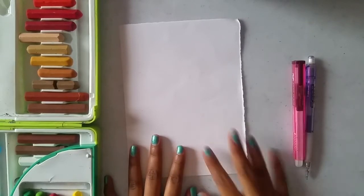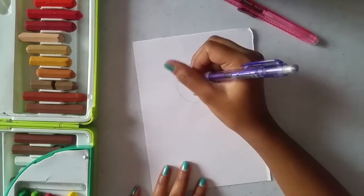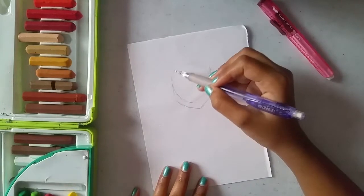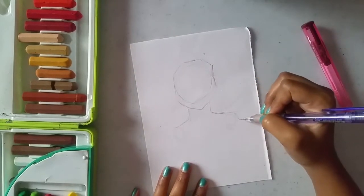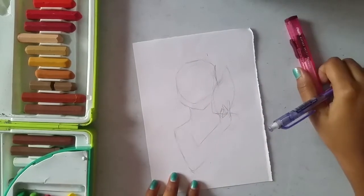Without further ado, let's draw. Creating a big circle to draw her face and small circle for her neck and shoulder. I am extending the lines to draw the character's hands.